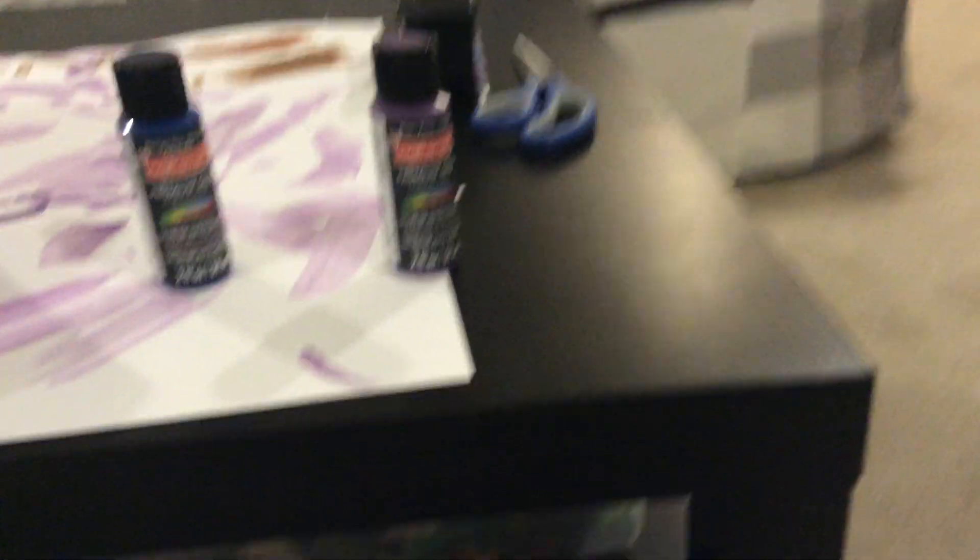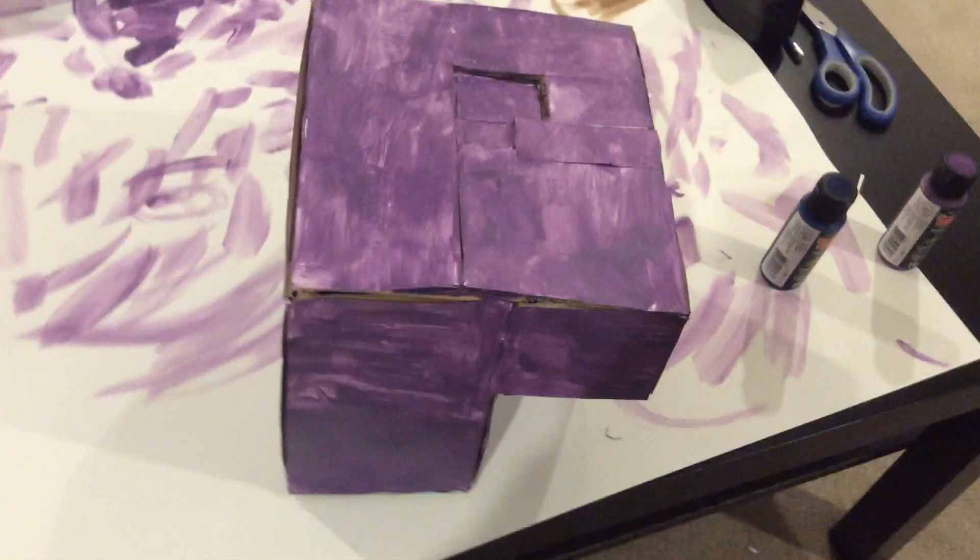First, you'll need to make a base model out of cardboard, just kind of like this — how you'd make anything out of cardboard. Make a base layer. Then what I did was I used big strips of tape. I recommend not doing this, because it kind of messed up the final product — now there are these giant strips of cardboard that I couldn't get rid of. So I recommend just using small chunks of the stuff.